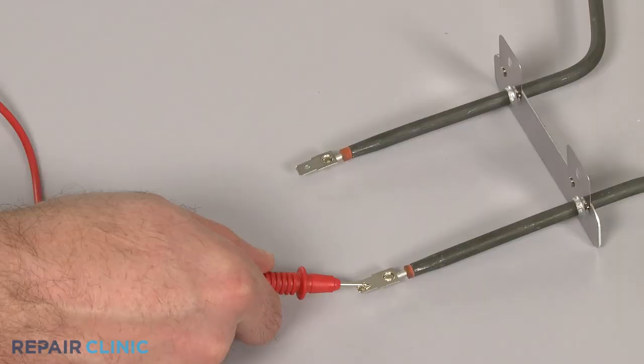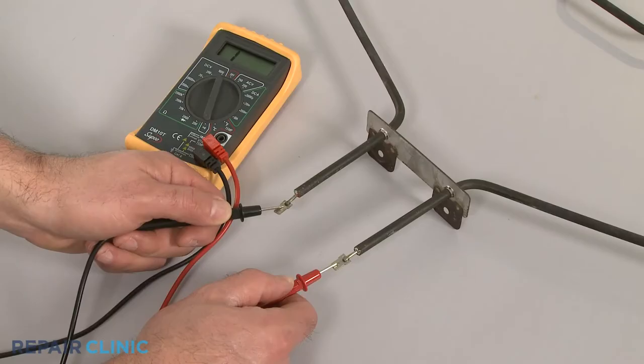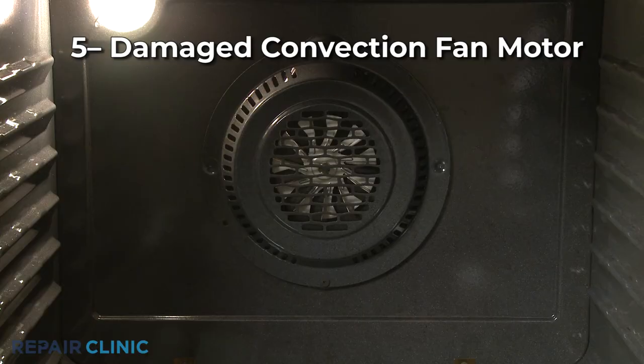You can also use a multi-meter to test the element for continuity, a continuous electrical path present in the part. If the element tests negative for continuity, it will need to be replaced.